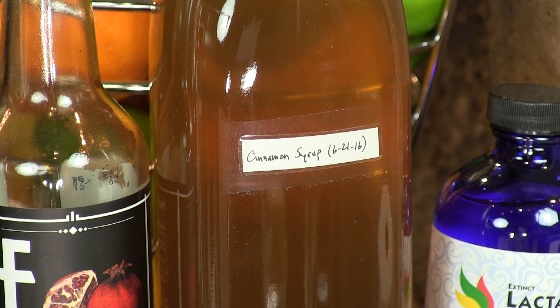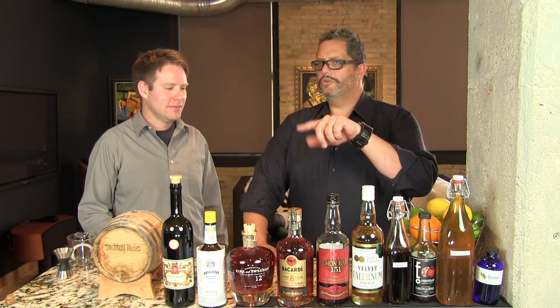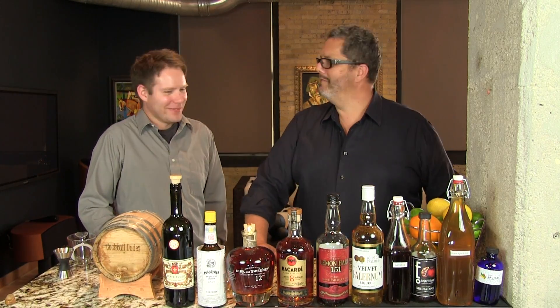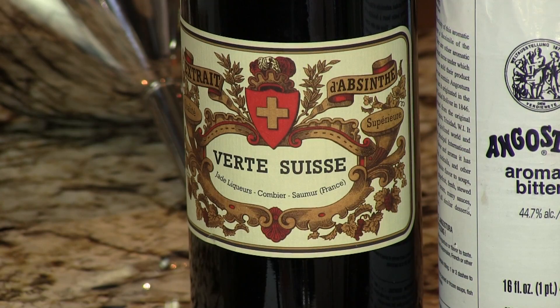Cinnamon syrup, which was one of the secret ingredients. You can't really buy that, you have to make it — but it's simple and we have a video on that too. Sugar, water, cinnamon sticks. Yeah, it's not rocket science — come on, Don, really. Some Angostura bitters and a little bit of absinthe.